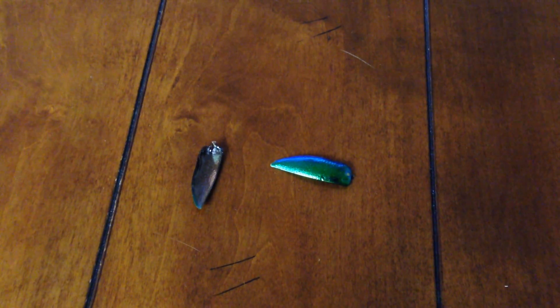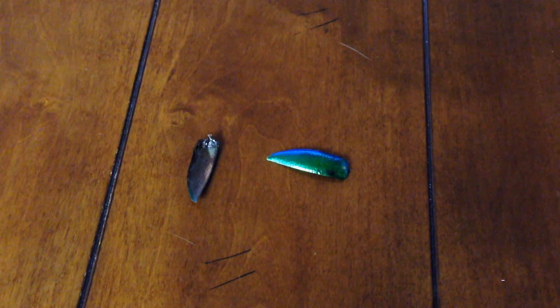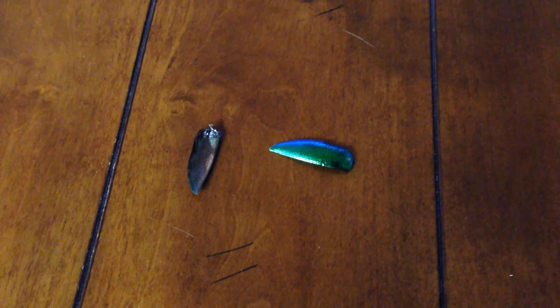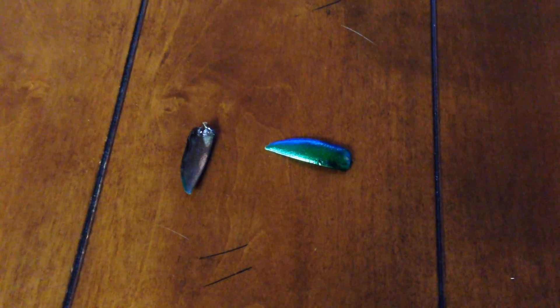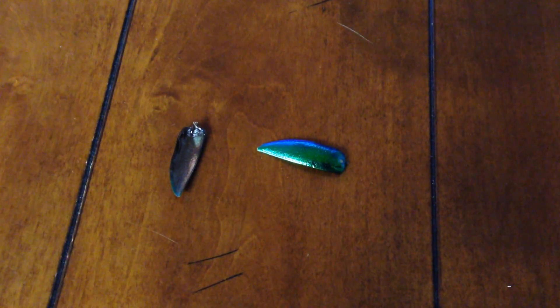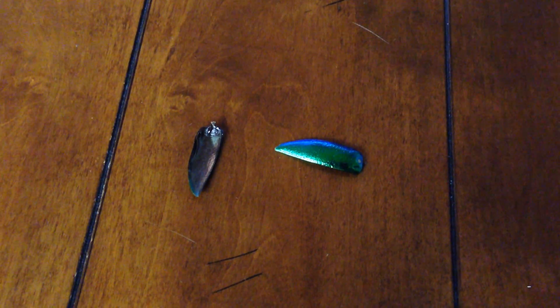Hey YouTubers, this will be the second video in the Gabrenikov video replication series. Today we're going to try to get one of these shells to spin by pushing the other shell in a certain spot, making a pivot point and seeing what happens.